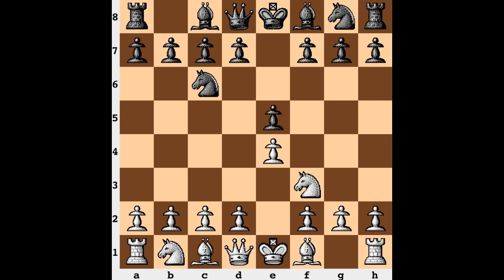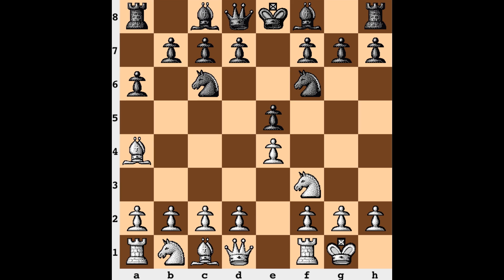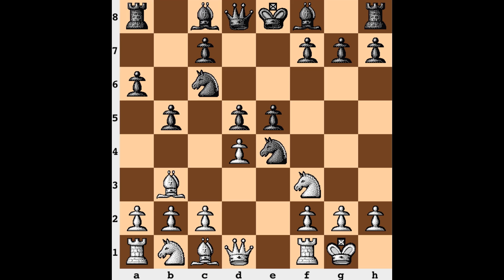We have e4, a king pawn opening, and a Spanish game after a6, bishop back, knight f6, challenging that e4 pawn. White continues with more development and black gobbles that pawn up. Now we enter an Open Ruy Lopez after d4, b5, bishop b3, and now d5.